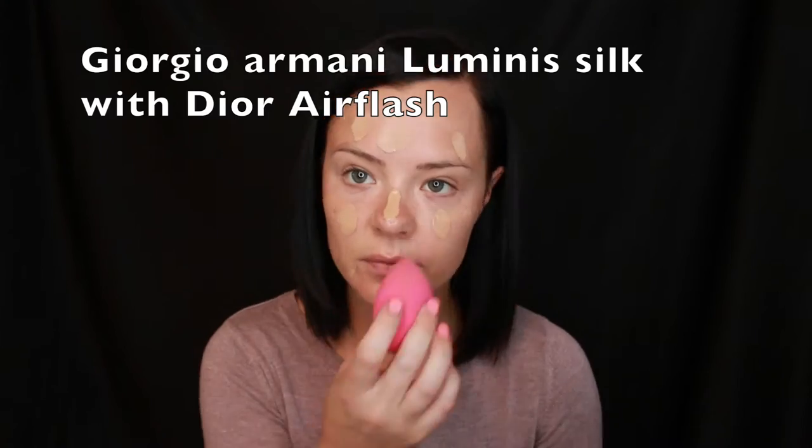Using the Giorgio Armani Luminous Silk Foundation mixed with the Dior Air Flash, I'm going to blend that all over my face with my Beauty Blender.